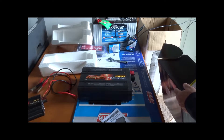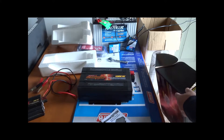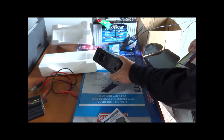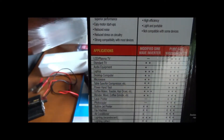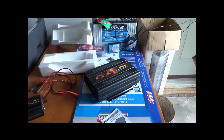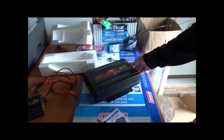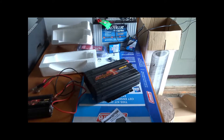It runs at 60 hertz, plus or minus 10 percent, and has a USB output as well. So you can hook up USB items and charge them or operate them. My first impression overall is wow — this is a pretty big unit compared to my old one. I'll pause the video here and get ready to show you how to hook this thing up.